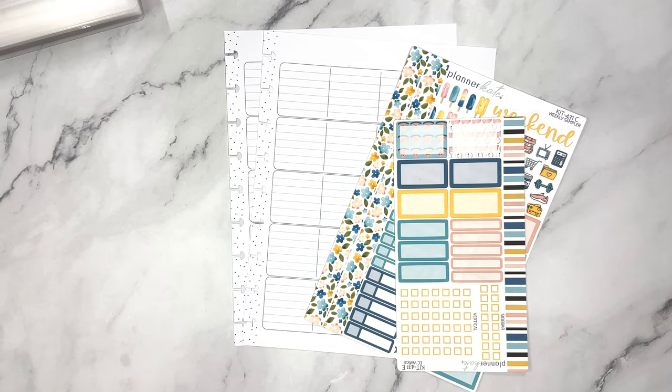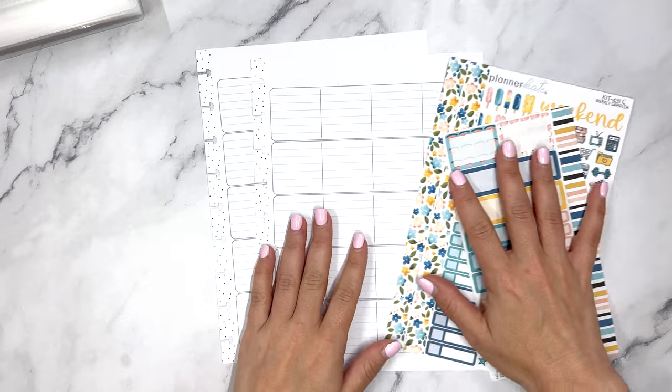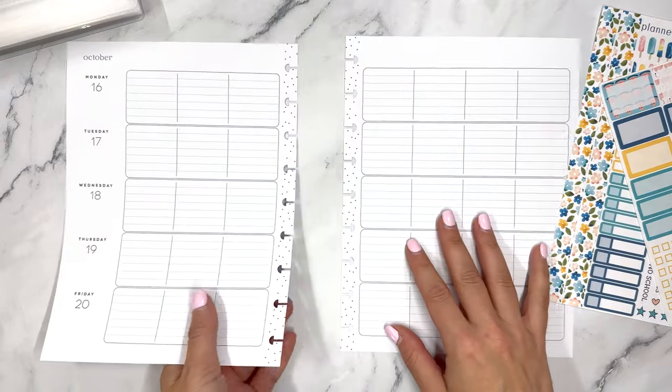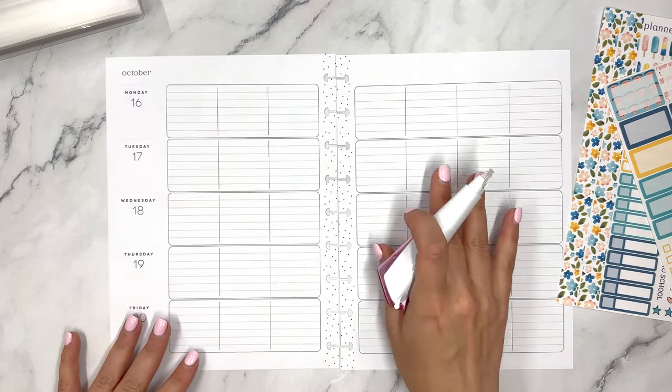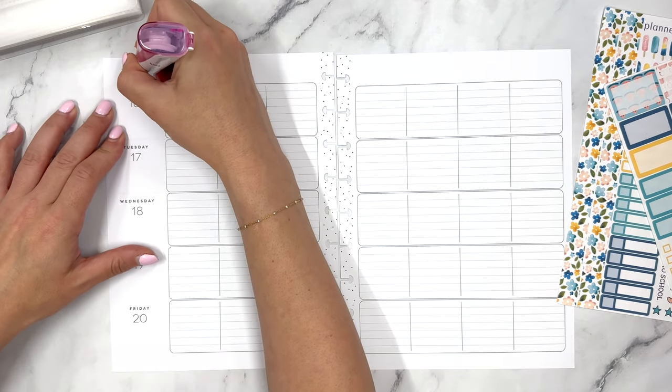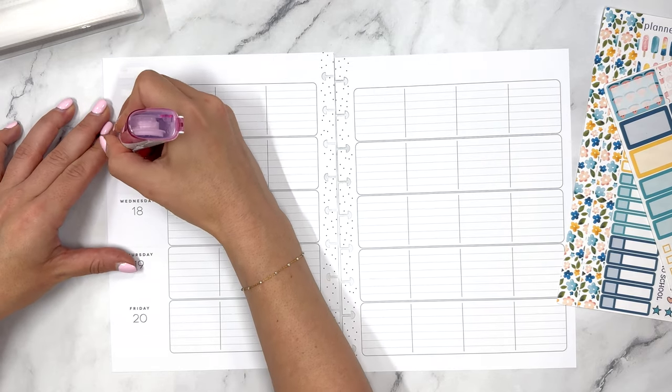Hello everyone and welcome to another Plan With Me video. This is Elise of Plan With Elise and today we are planning in my teacher layout for the week of June 12th. This layout has been really helpful for me this past week and it's something I see myself using for a while, in addition to my other planners, because it's one place to see everything at a glance.